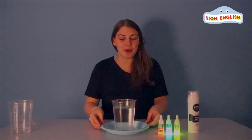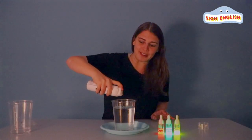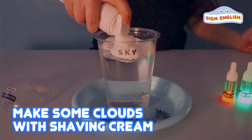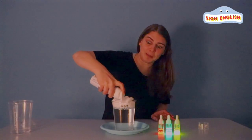Now, we want to make it cloudy. So, I'm going to take our shaving cream and shake it really hard. Let's put in some clouds. Wow, look, the clouds are getting really big.